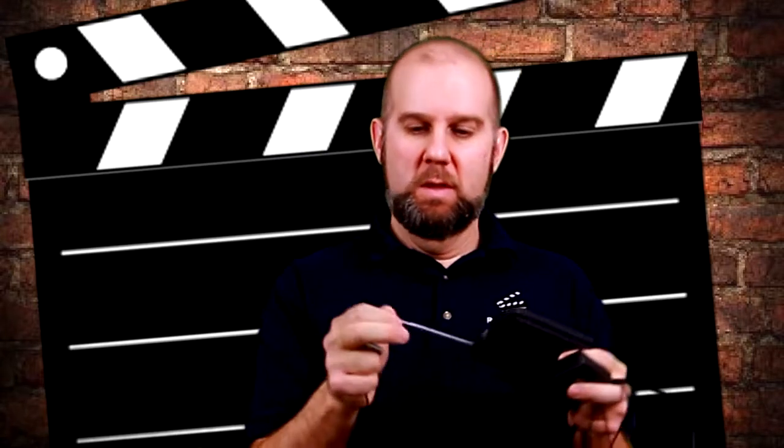I bought this wireless transmitter on eBay for under $20. This is the receiver that goes to the camera, and this is the transmitter that you plug your mic into. This one takes a 9-volt battery, and this one takes two triple-A batteries. You extend the antenna like that — it's pretty simplistic.